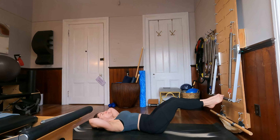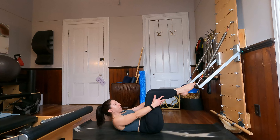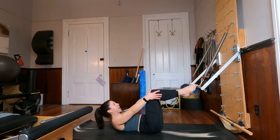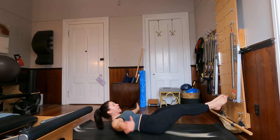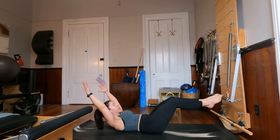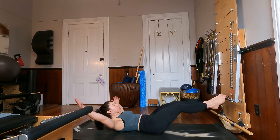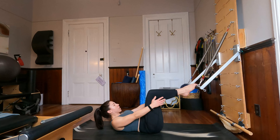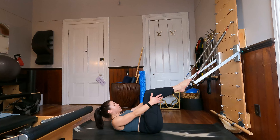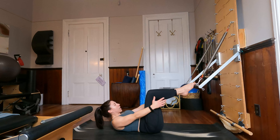From here, bend the knees back in, curl the head, neck and chest back up, and reach towards your outer shins for double leg stretch. Legs extend, arms go overhead, out to the sides, around and back in. Overhead, around and back in. Last three, and two — upper body in forward flexion throughout. Last time. Very nice job.